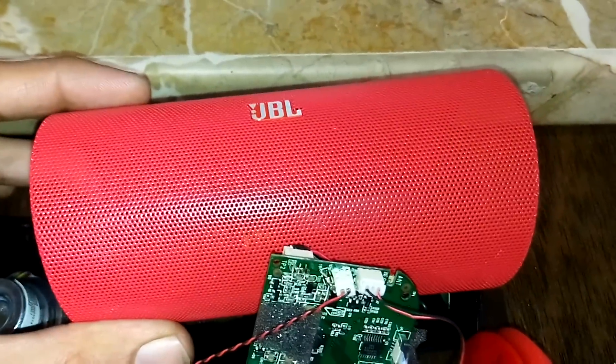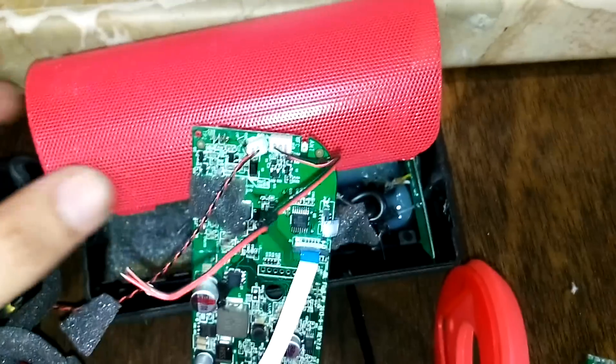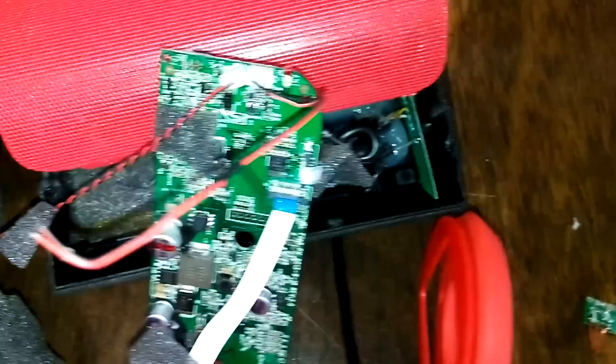Hi, this video would help people who have got a JBL Flip 2 which doesn't charge, and it's a do-it-yourself guide to connecting a USB charger to the device.